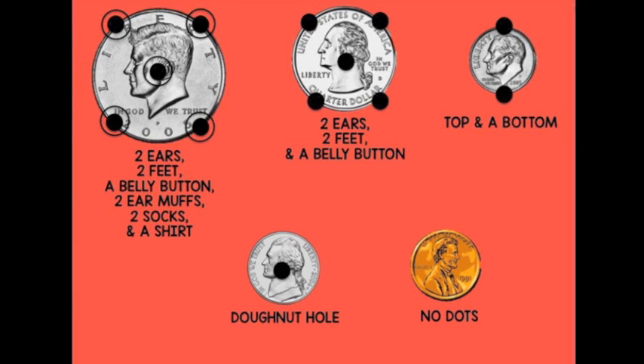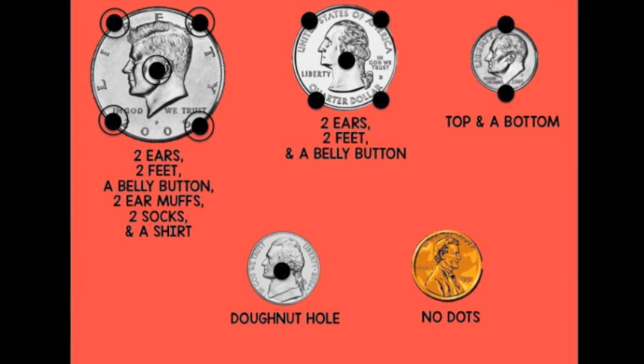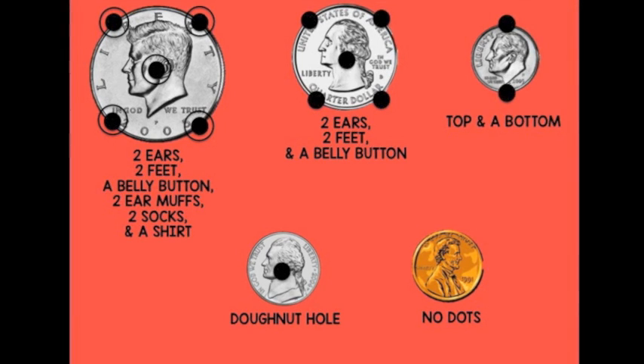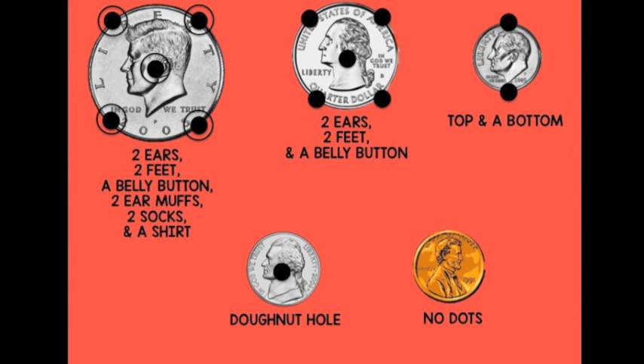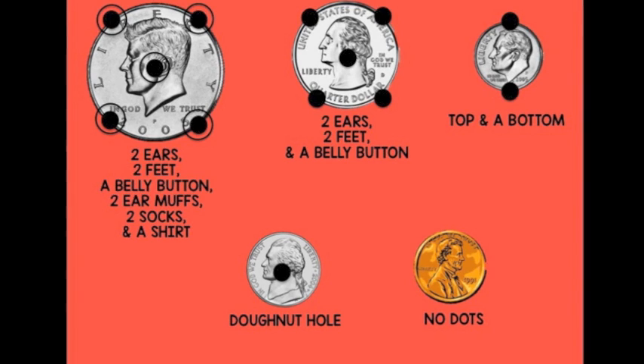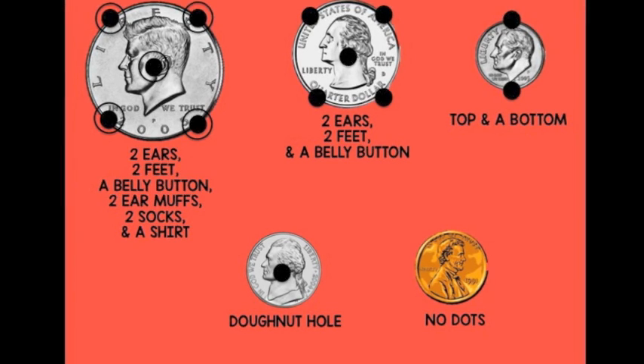The dime, which is ten cents, has a top and a bottom. The nickel, which is five cents, has a donut hole. The penny does not have any touch dots because we count pennies by ones, not fives — they are worth one cent.